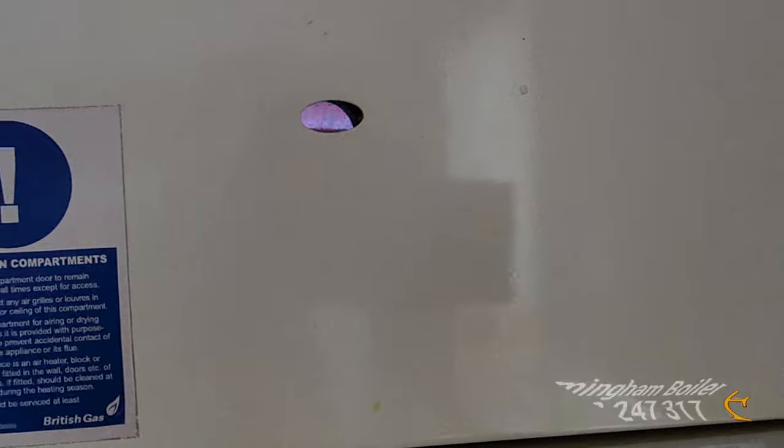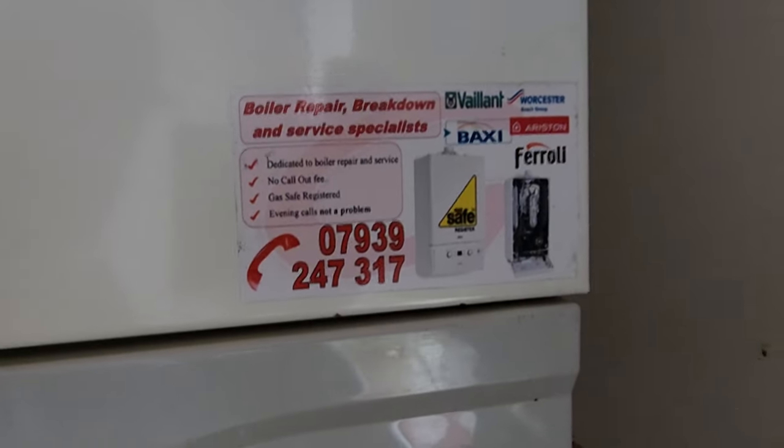Hi guys, this is the boiler — it's working fine now. So if your boiler is broken down, give us a call. The boiler is sorted, changed the fan on it, it's working fine now. Birmingham Boiler Fix!